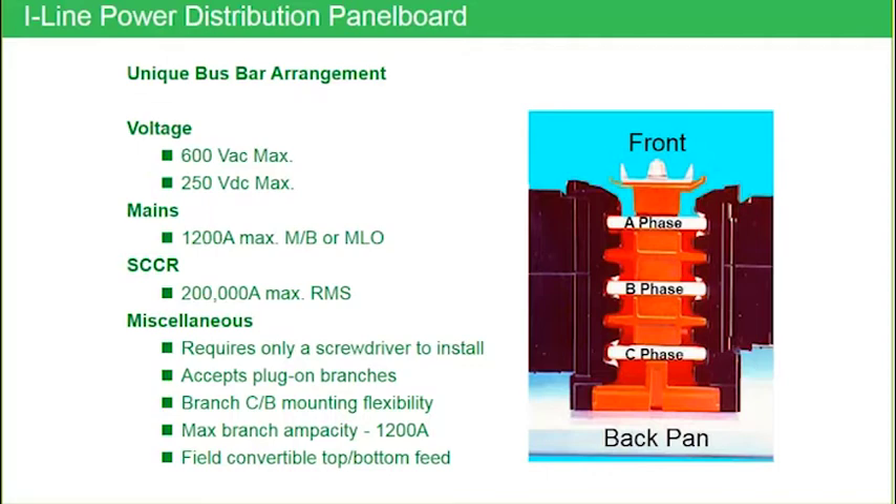As you look at this illustration on the right-hand side, the back pan is the back of the box. The front of that bus stack, you see a nut there — that nut is holding that bus stack together — and then you have breakers plugging into both the left and the right side. I-Line, when it was first introduced, was mimicked after I-Line busway, so that is a modified busway stack in a way, and it does make it very unique in the industry.